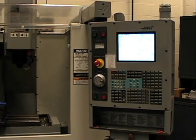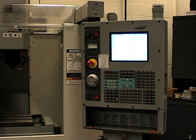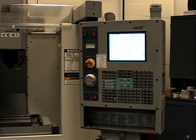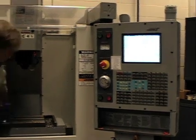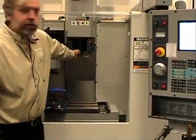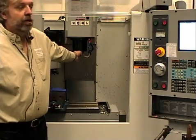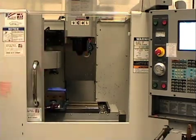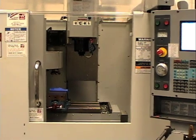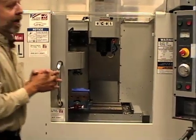The machine is started up — that's step one. The next thing we need to do is line the machine up to the spindle. Generally we'll have a part in the vise and we get the part oriented to the spindle. We do it by an operation called jogging, which means moving it manually.